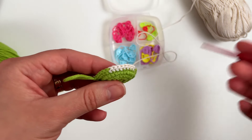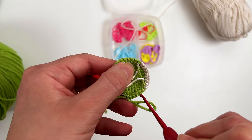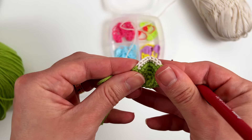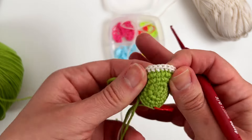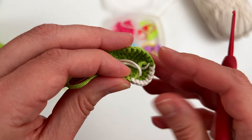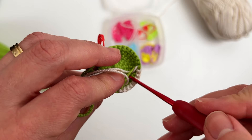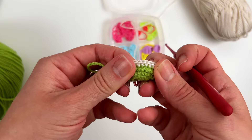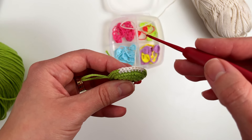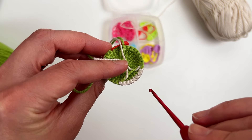Before I continue, I want to show you something about the color changes. You can see I didn't cut the yarn — I just have it passing from one side to the other. This is one possibility; you can also cut the yarn and tie a knot every time you join another color. Since this is a tiny amigurumi I prefer to carry the yarn. My biggest advice: when you take the yarn from one side to the other, do not leave it too tight, because otherwise your crochet piece will bend — and you don't want that.